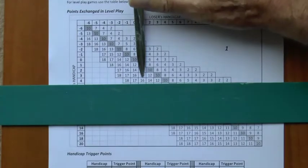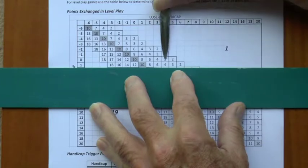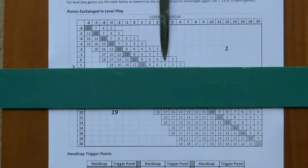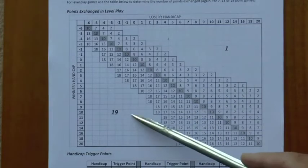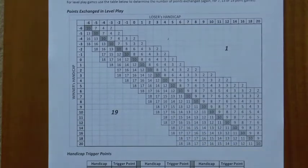Conversely, if the handicap 1 player were to win against the handicap 4 player, only 4 points would be exchanged — the handicap 1 player gains 4 and the handicap 4 player loses only 4. At the extremes of the table, if a weak player loses to a strong player they only lose 1 point and the strong player only gains 1. But if the weak player wins, they gain 19 points and the strong player loses 19 — so in level play, life can get very difficult very quickly for a strong player who loses to a weaker one.